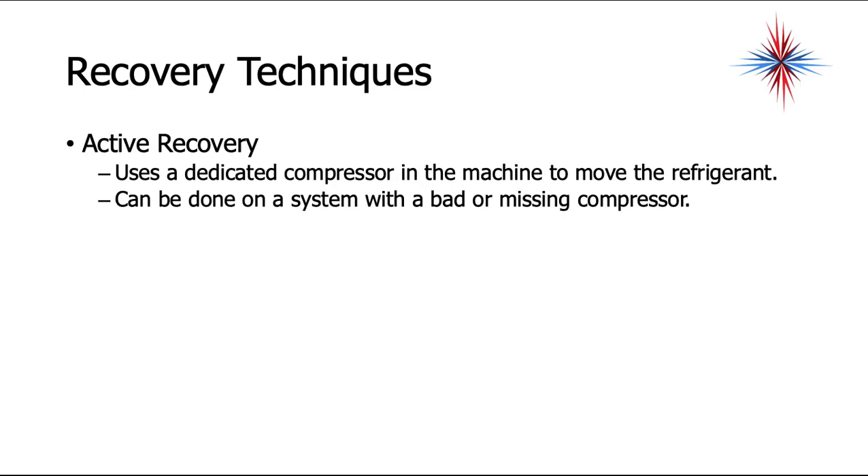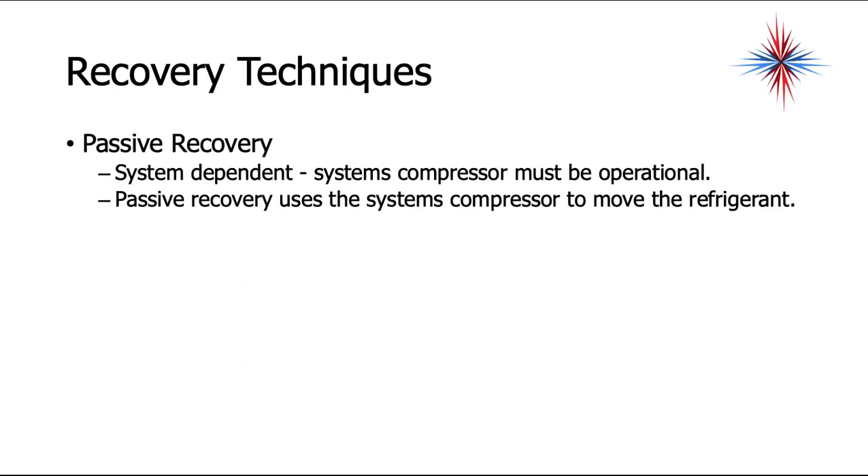Recovery techniques include active recovery, which uses a dedicated compressor in the machine to move the refrigerant — it can be done even in a system with a bad or missing compressor. Passive recovery is system dependent; it uses the system's own compressor to move the refrigerant, so that compressor must be operational.